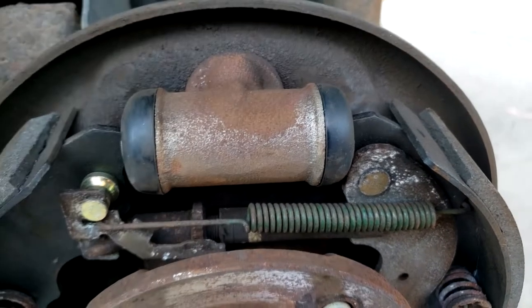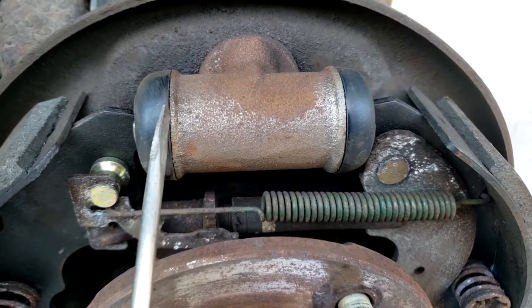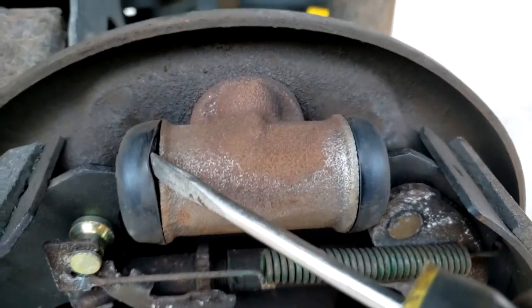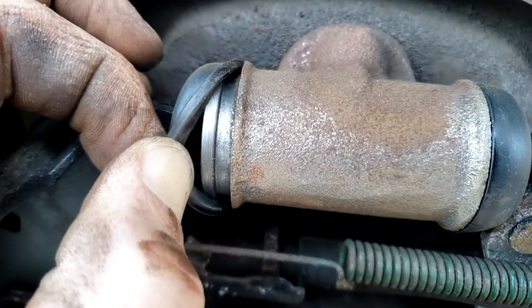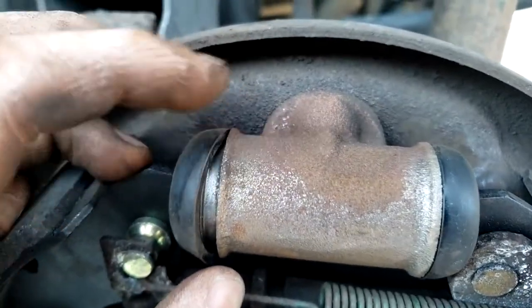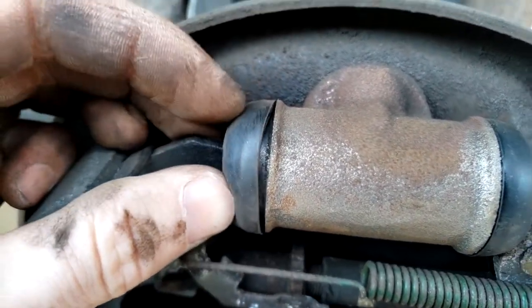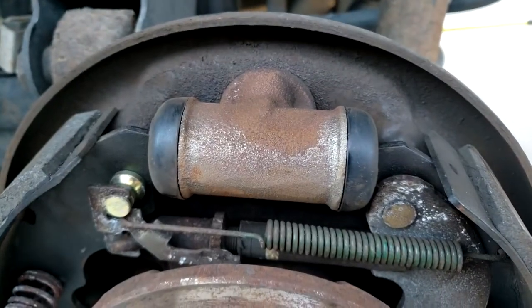For the wheel cylinders, you can take a flathead screwdriver and pry off the rubber end to check for leaking — that's usually how we check if these cylinders are working correctly. By looking into the rubber end or swabbing in there, if you see brake fluid you'll definitely need to replace this component. If it looks perfectly dry, check the other side too — if that's dry, the cylinder is working great.